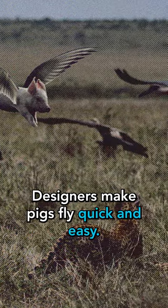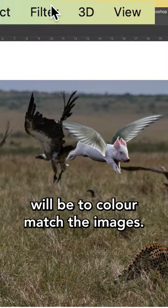Designers make pigs fly quick and easy. The main effect of this will be to color match the images.